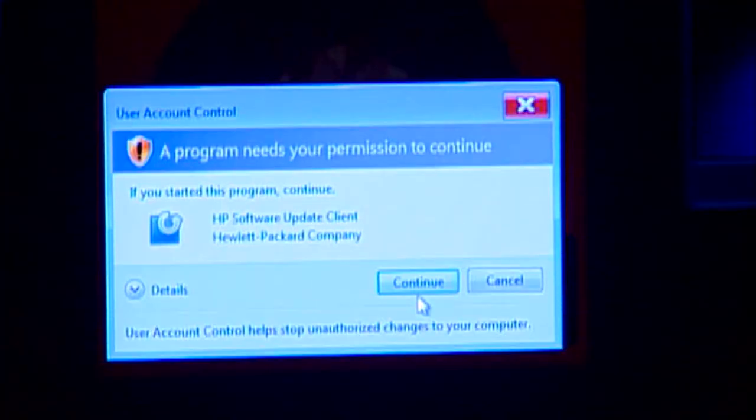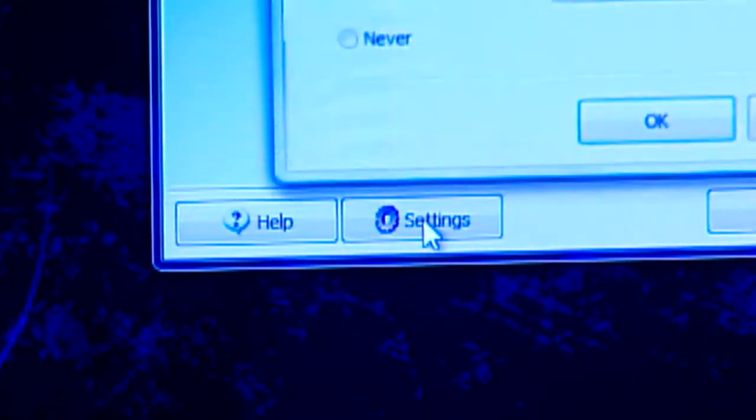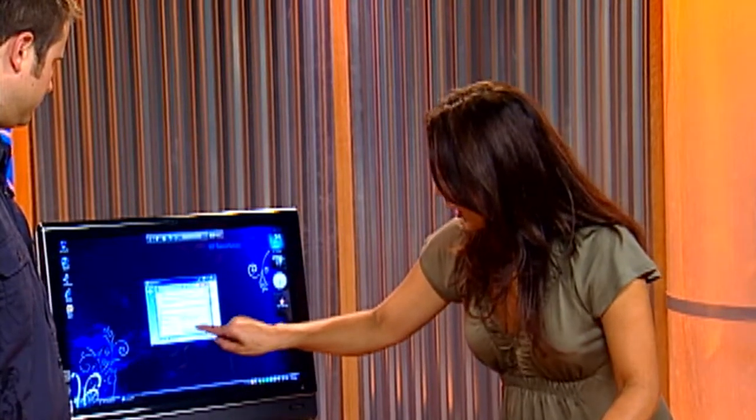There you have it — the same window that you saw, which asks for permission. I'm going to touch Continue, and there is the screen — Welcome to HP Update. There's also a settings box where you can decide how often you want to check for updates: one week, one month, or every three months. I have mine set to one week so I can find out about updates all the time. I'm going to touch OK.